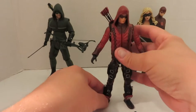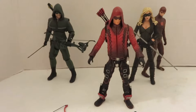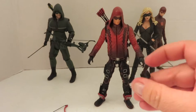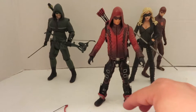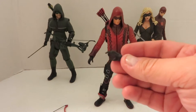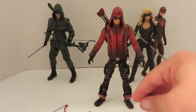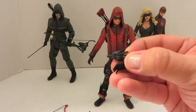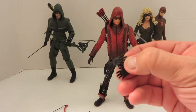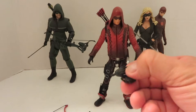He does come with a couple of option part hands. He has the open grip left and right, the trigger finger for both left and right, the default fists, and the two open palm hands — kind of like jazz hands, or I guess hand-to-hand combat. Makes sense, since he's a vigilante.